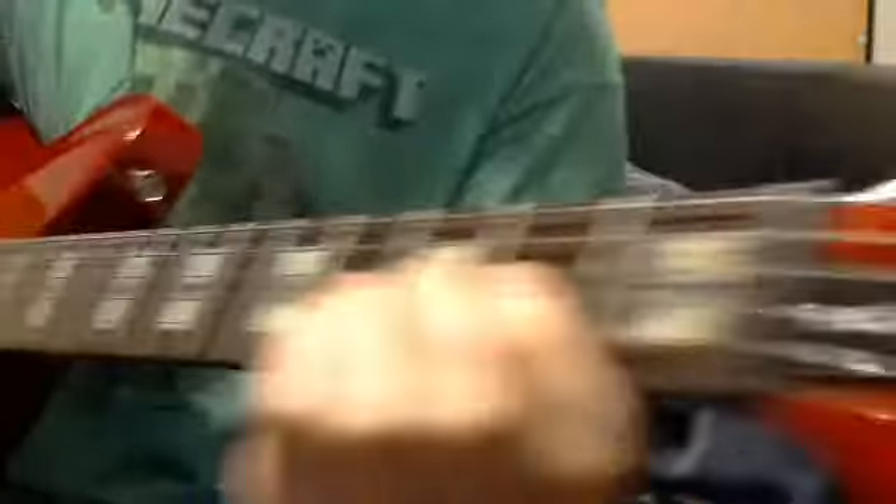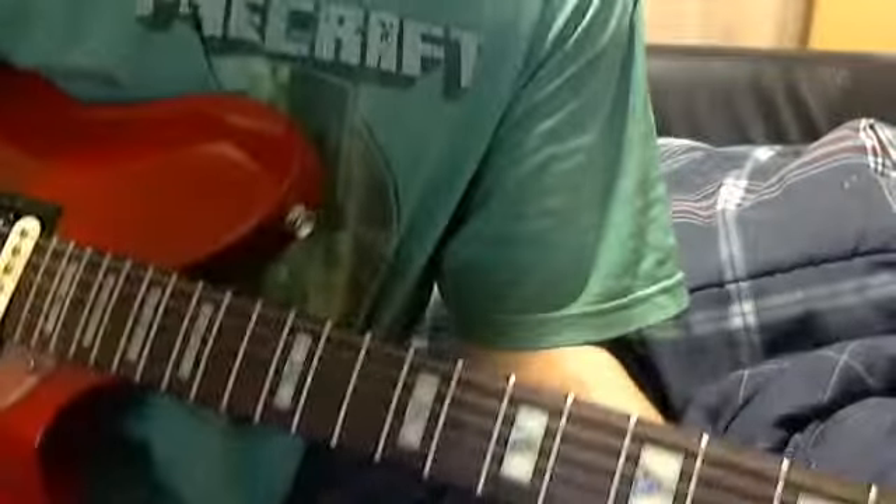Here we have our guitar, if I can get my frickin'... oh, there's my thumb. I'm gonna play the tabs. This is at a very weird angle. I hate this webcam so much. Here we have our frickin' chair. Ow! My knee! My head. Okay, enough stalling.